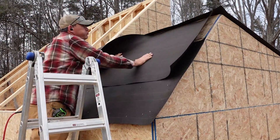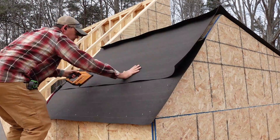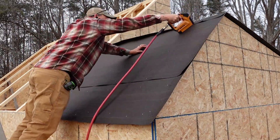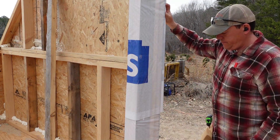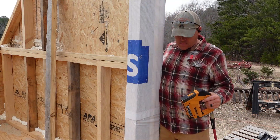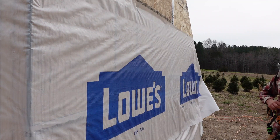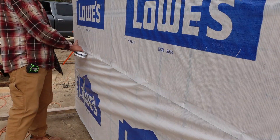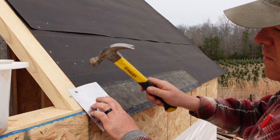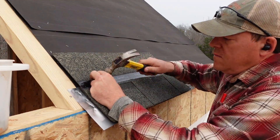There's OSB sheathing on the entire structure now. We're installing roofing on the far end room where the wood stove will go — I'll cut a hole in the roof later for the chimney. I wanted to get the structure buttoned up and tight quickly, so I roofed the whole thing first, then wrapped the entire structure in house wrap to make it as tight as possible. Throughout the build I've been focused on making this as airtight as possible, which is why I did the whole thing in OSB and house wrap.